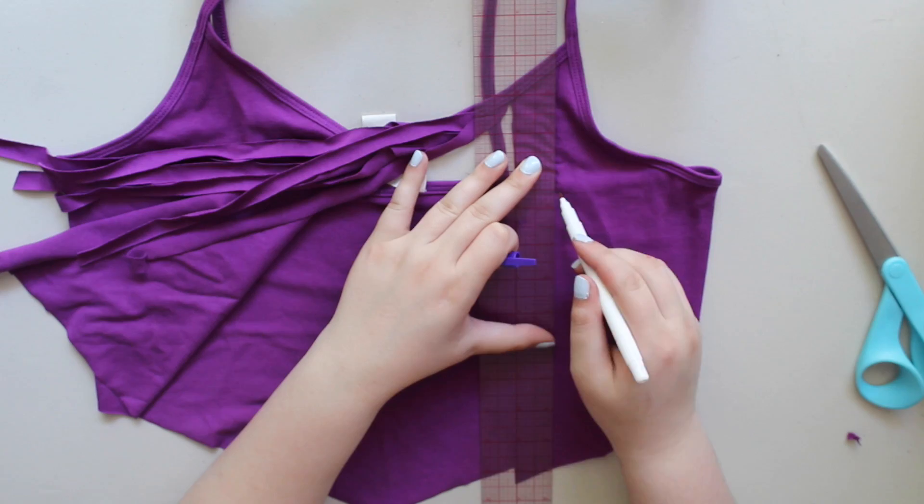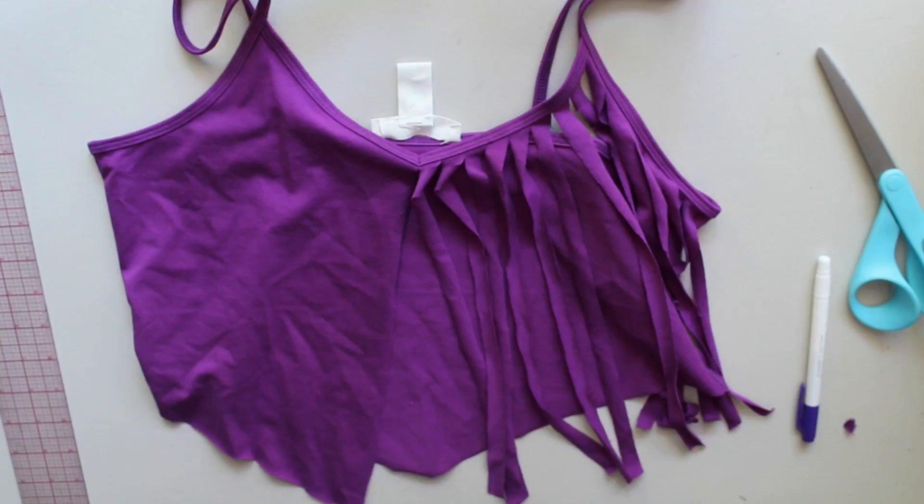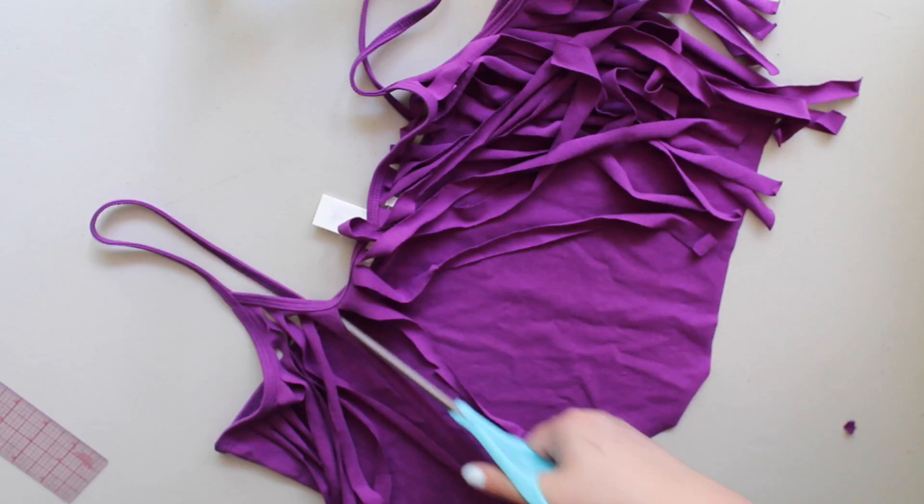For a more fuller fringe, I suggest that you do them thinner. As I went, I realized this and I eventually caught on near the back, so the back is more full than the front, but I suggest doing them in thinner strips if you want a more fuller look.